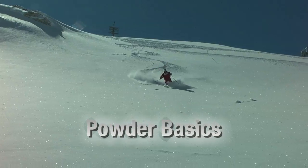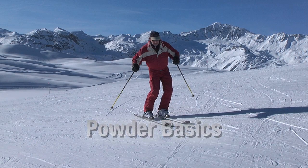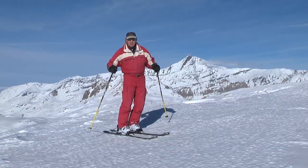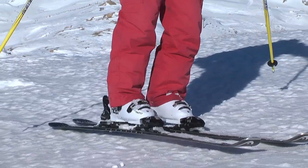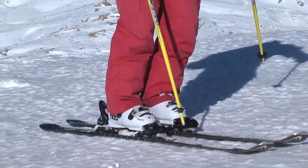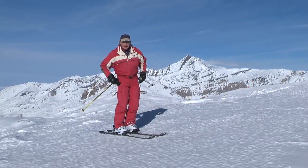To ski powder there are four modifications that you need to make to the basic piste traverse position. The first thing to do is instead of having your skis wide apart, bring them together and treat the two skis as a single wide ski under the body.